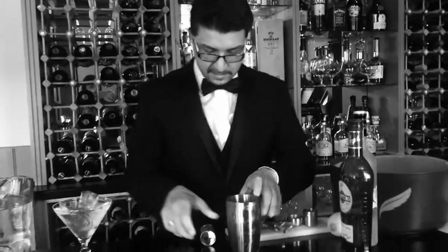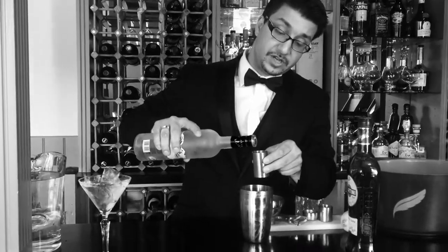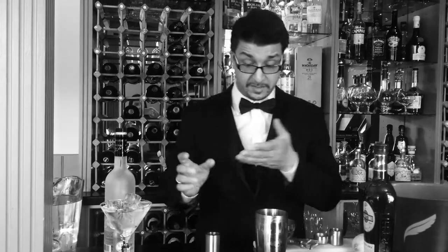Now we just add 50 ml of vodka. You can add more, but I don't suggest it because 50 ml is actually quite a lot of pure vodka. Don't forget this cocktail is a pure alcohol cocktail — it's just alcohol, there's no juice, no water except from the ice. So it's quite strong.